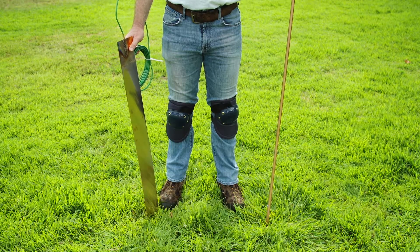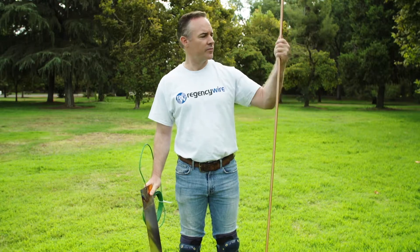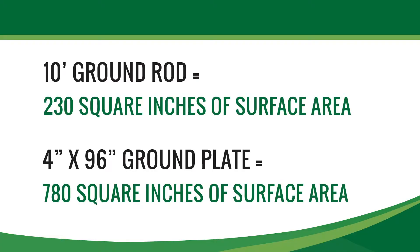While ground rods may be adequate for protecting a single controller, ground plates are more often used with decoder-based systems. A 4-inch by 96-inch grounding plate has triple the surface contact area of a ground rod, resulting in much greater inductance.